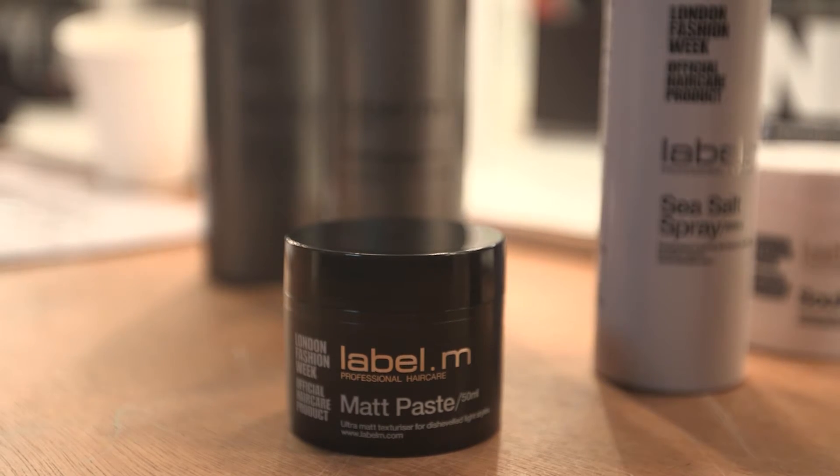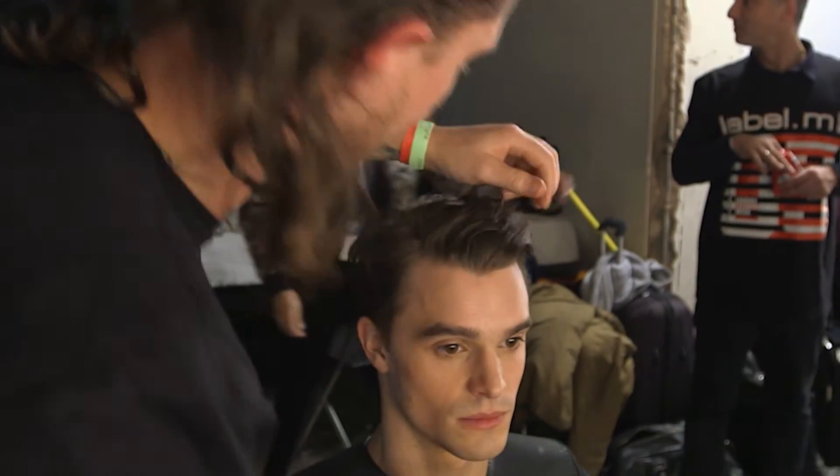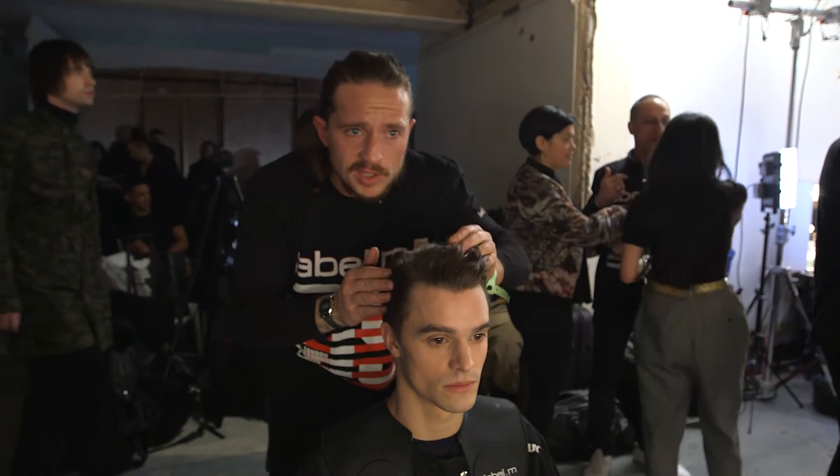Just to finish off now, we're just working through some of the Label M matte paste. It's all about using products that are going to give us a dry finish, dressing the hair away from the face, pushing it off to the side, working with that natural parting, and just adding those sort of finishing touches.